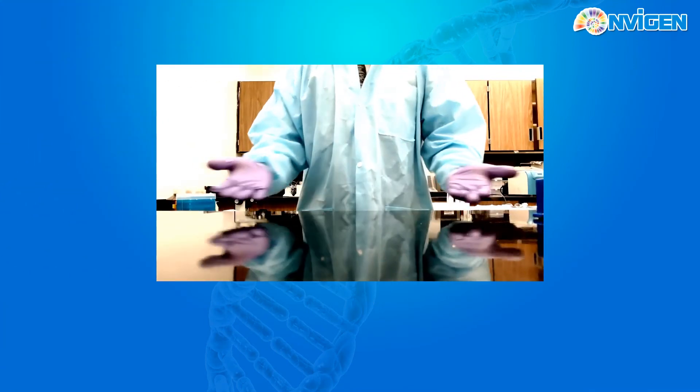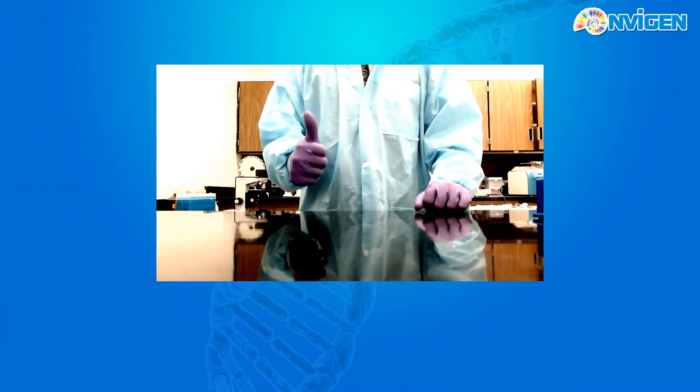That has been the Invigian CFDNA extraction tutorial. Thank you so much for watching.